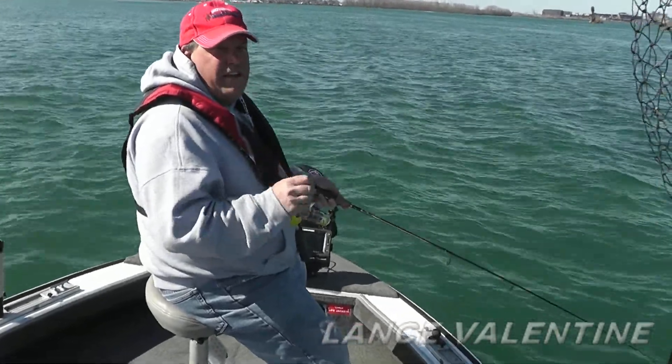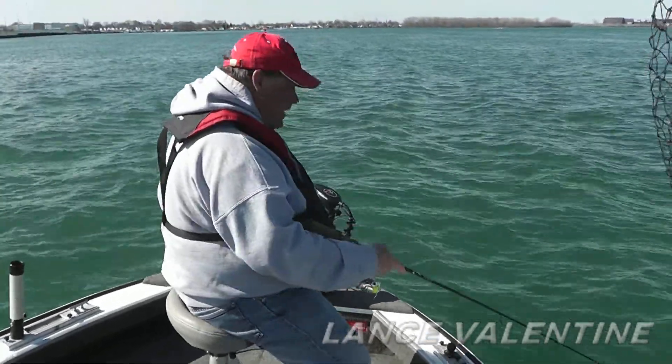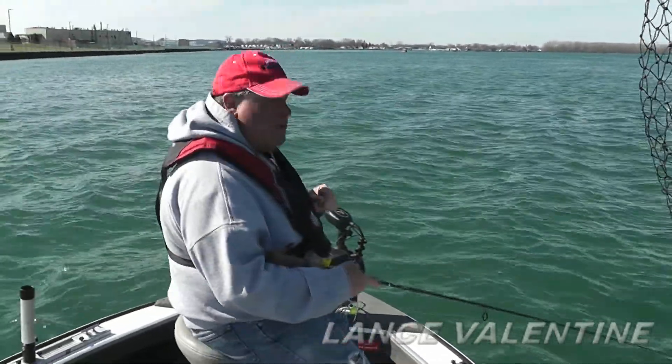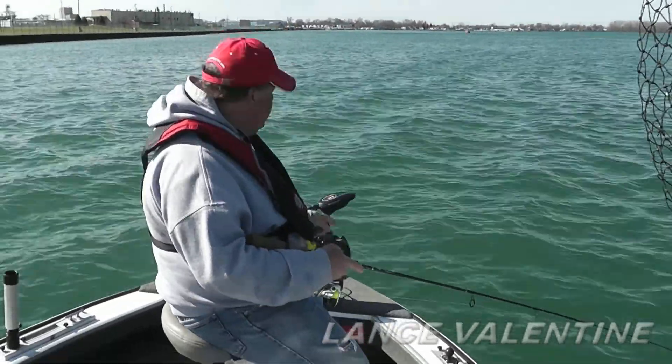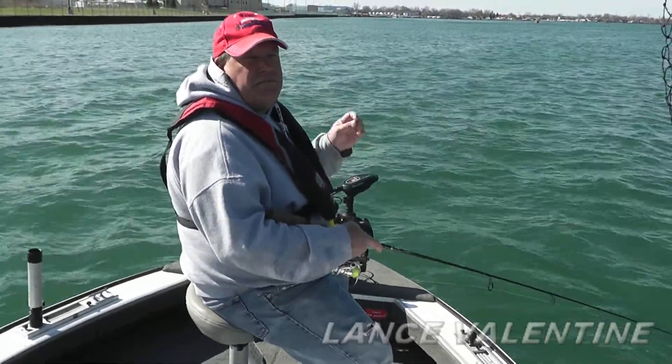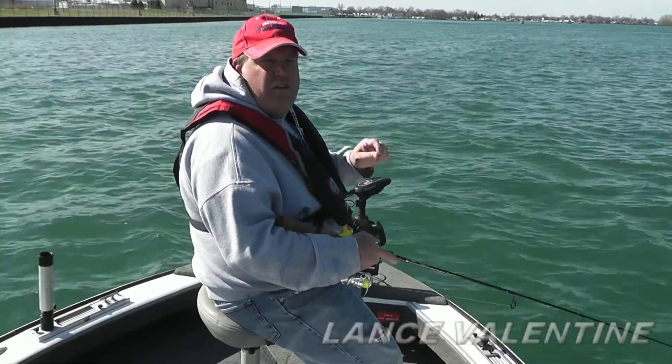Well, after two weeks of using it, I've got to tell you, I am really impressed. The spring-loaded foot pedal allows me precise control to keep my jig vertical, the speed wheel is easy to find, easy to use, and the quickness and quietness of the turning of the new MotorGuide XI-5 makes it perfect for the precision control you need for vertical jigging.